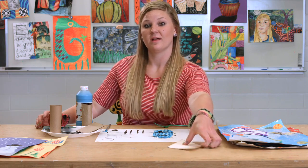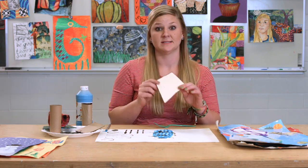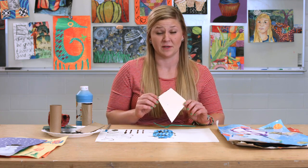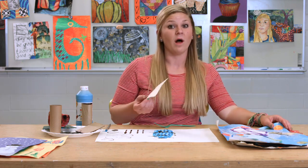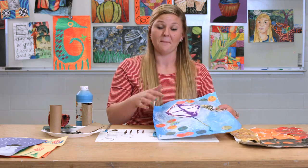The last tool that I always use with my Adapted Art students are stencils. Because fine motor skills are often something that they really struggle with, creating stencils that they can simply trace around will help their hand-eye coordination, as well as help them achieve the shape that they might want.